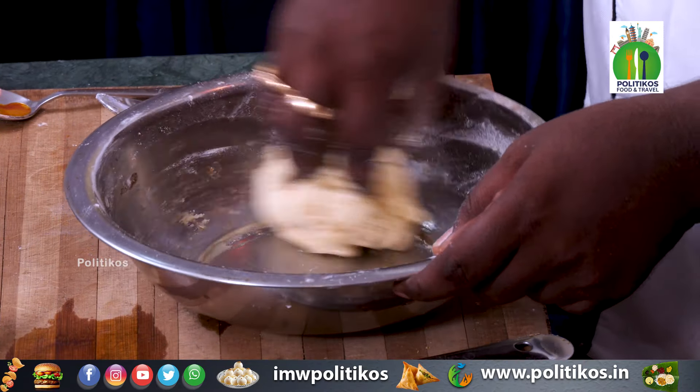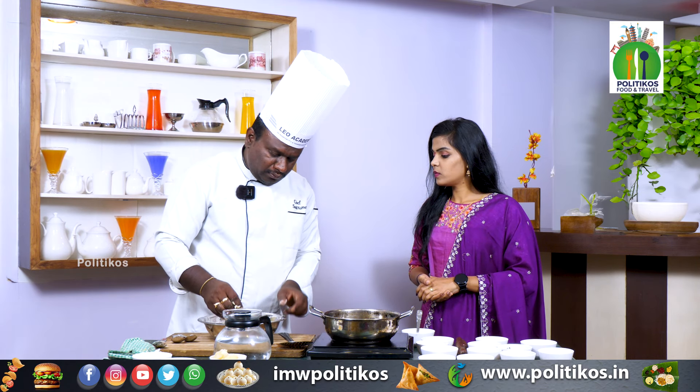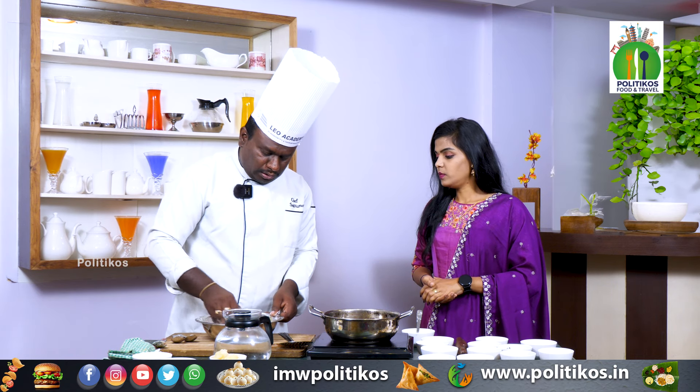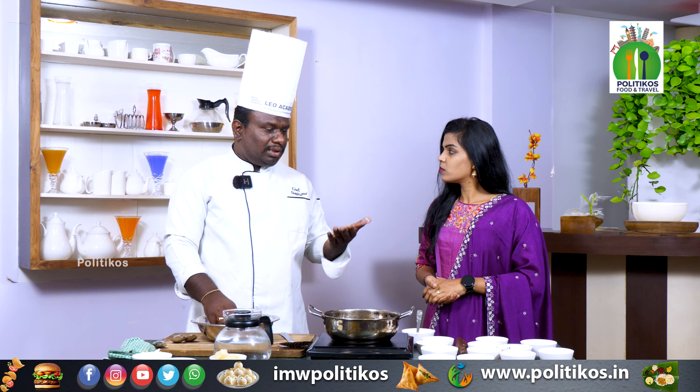We have the indent in the pot, and now the ball is neat. This symbolizes that the dough is done. Now we will put it in the bowl and make it ready.